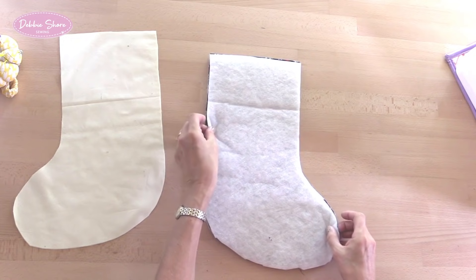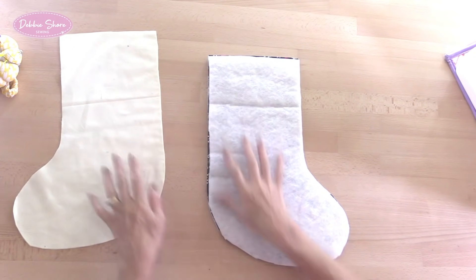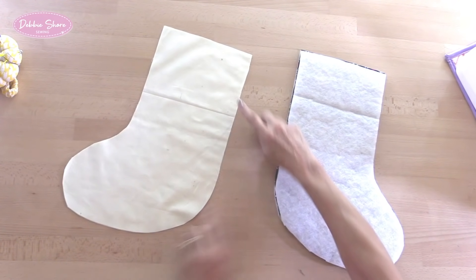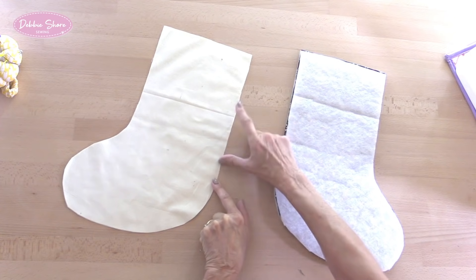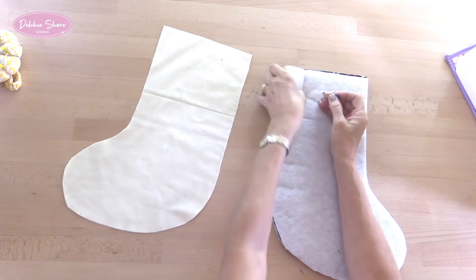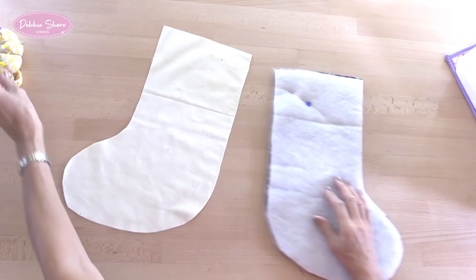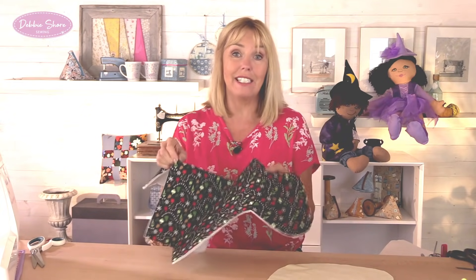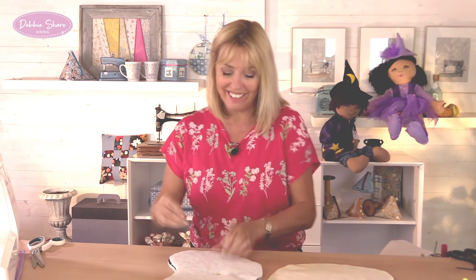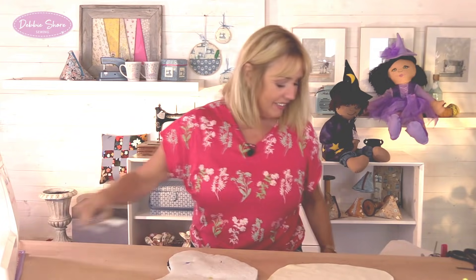We're going to sew these two outer pieces right sides together all the way around, but leave the top open. Do the same with the lining - leave the top open and sew all the way around, but we're going to leave a turning gap in the straight side of around about four inches. By the way, if you wanted to add anything - a little bit of patchwork, appliqué, or put a name on here - do it at this stage before you put it together. I'm leaving mine quite plain because the fabric is very heavily patterned and I think it doesn't need anything else.